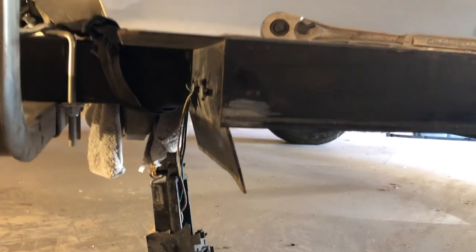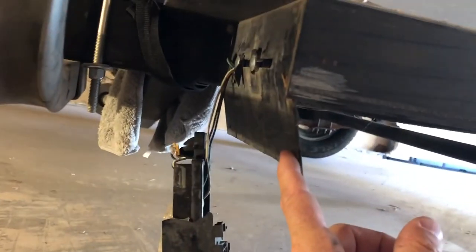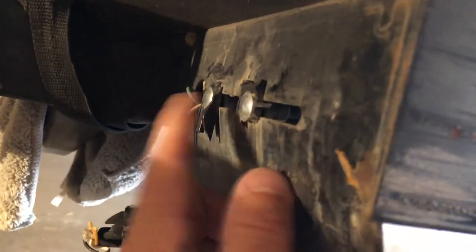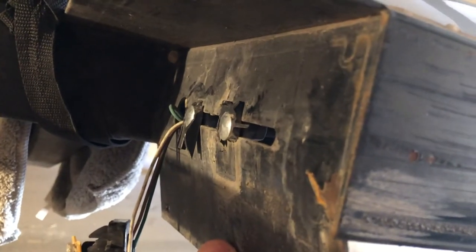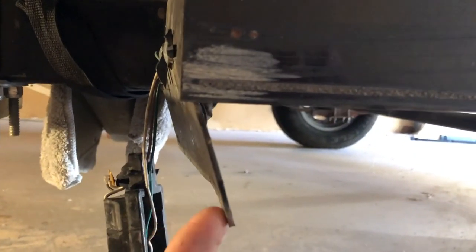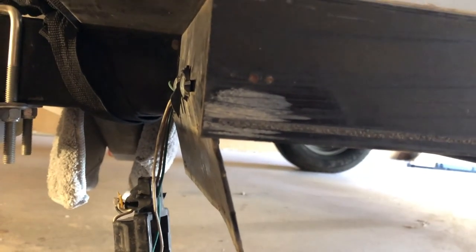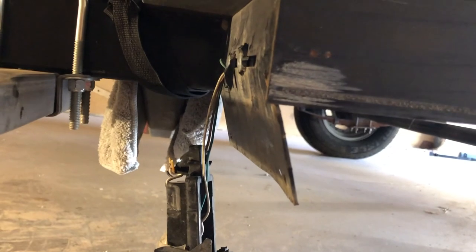Right here is the bracket that the light goes on. You can see it mounts with two bolts right here. But first, you can see how bent this bracket is, so I'm gonna take a hammer and straighten this out a little before I mount that new light to it.